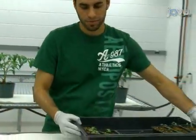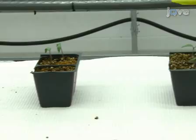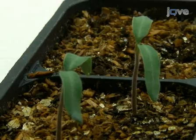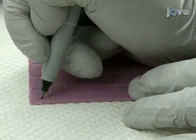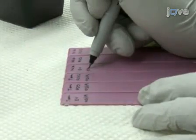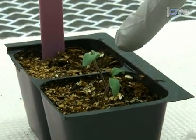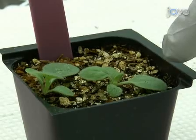N. benthamiana plants used for silencing should be around two and a half weeks old, when the cotyledons and the first two to four true leaves have emerged. Tomato plants are used seven to eight days post emergence, when the true leaves have not yet appeared. Label the seedlings to be infiltrated with the gene to be silenced and the date of the experiment. For tomato, infiltrate both cotyledons, and for N. benthamiana, infiltrate the biggest two true leaves.